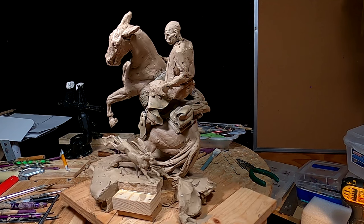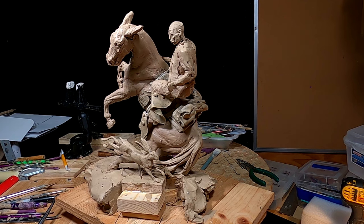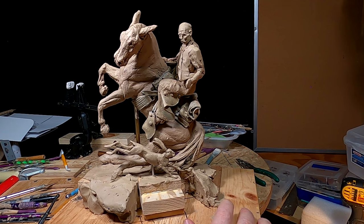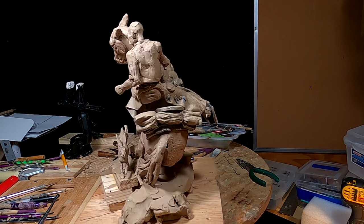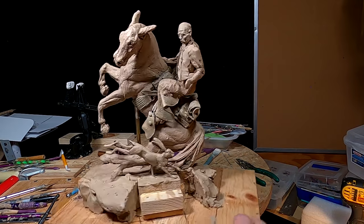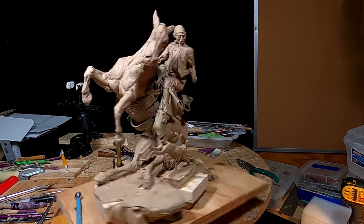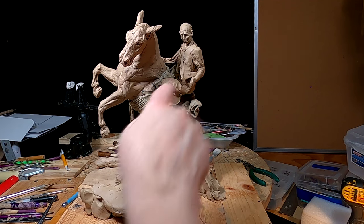Looking at the rabbit. I got his eyelid — I had to redo that one side. But I think that turned out pretty good. I'm glad I redid his head. It makes a big difference. Now he looks more proportional.